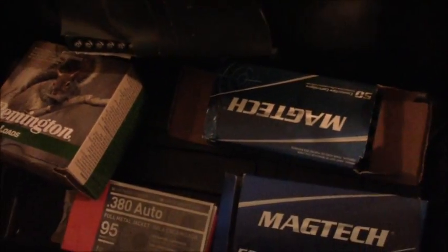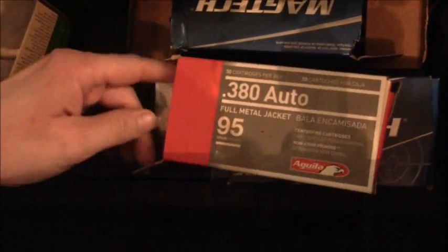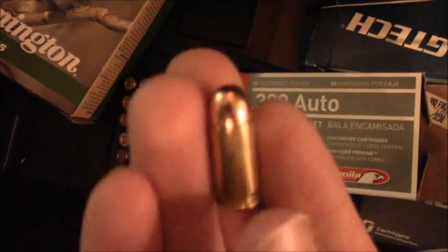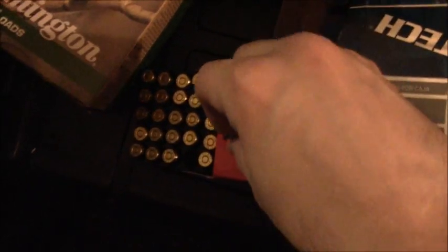These are Remington Birdshot — these just have some out of the box. And I guess the last thing I can show you is the .380 ACP. Here's the .380 ACP — this is just standard target range ammo. And this is all I have for right now.